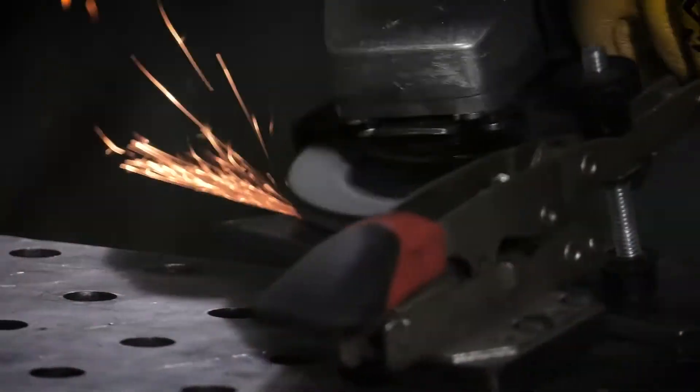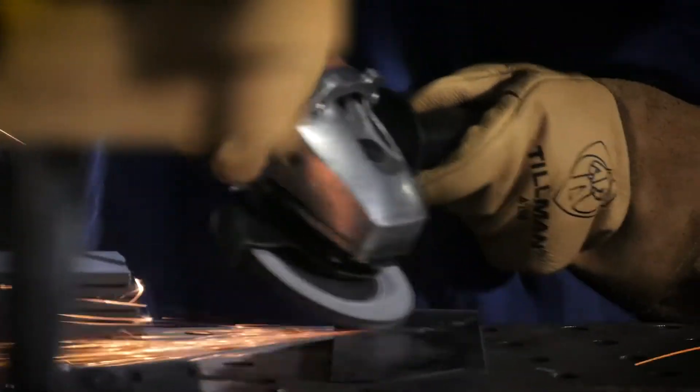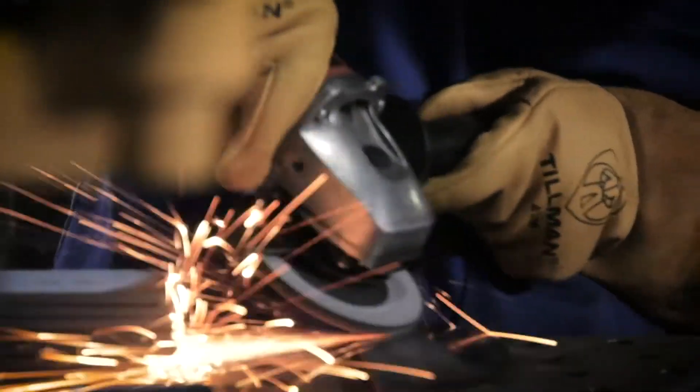Make sure you get a grinder that can accommodate a variety of discs, like flap wheels, cutoff wheels, wire wheels, or hard rock wheels. Whenever using a grinder, make sure you always have the guard in place. I prefer a four-and-a-half inch grinder to start.